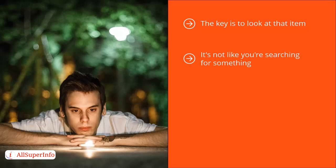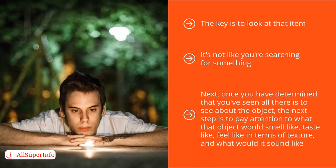Instead, your job is just to take it all in. It is kind of like taking a very thorough, high-resolution snapshot of that item that you've chosen to look at. Next, once you have determined that you have seen all there is to see about the object, the next step is to pay attention to what that object would smell like, taste like, feel like in terms of texture, and what it would sound like. In other words, you sense it in three dimensions.